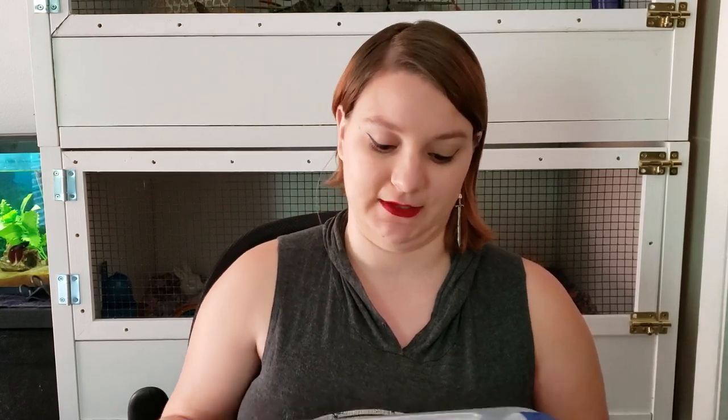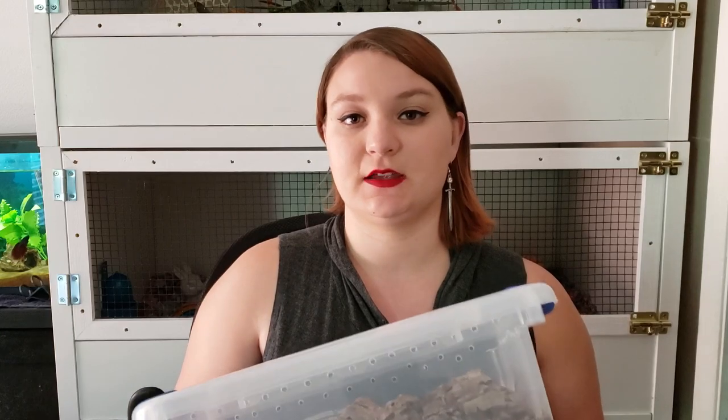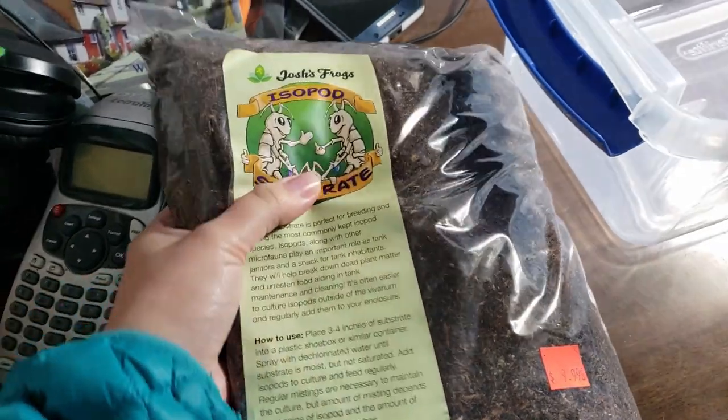My isopods — these little zebra guys — are fairly easy to maintain. There are several varieties and they have slight variations in what kind of humidities and temperatures they need. But in general they need a warm, moist, dark place to live and thrive. They burrow in their substrate and break down whatever organic material is in there.